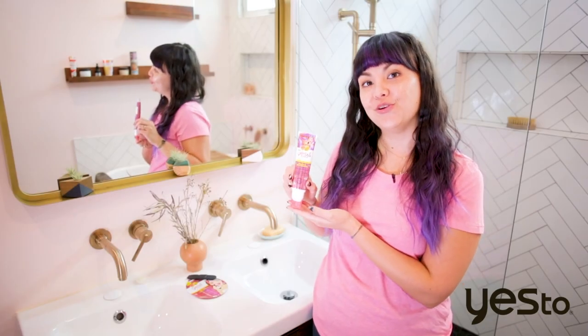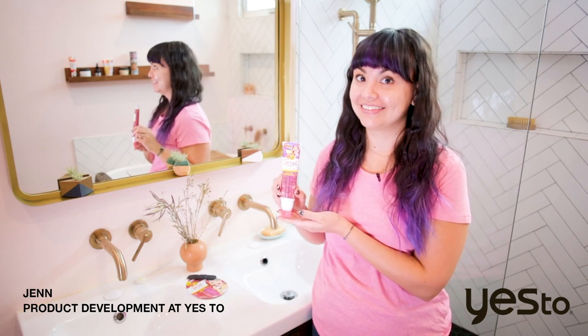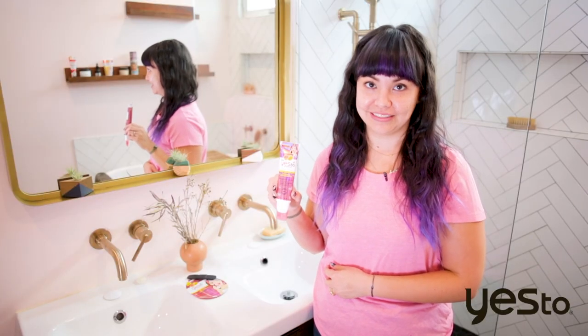I'd like to introduce you to our new Grapefruit Vitamin C Glow Boosting Unicorn Peel Off Mask. It's in a fancy, shiny, holographic pink package, but the formula on the inside is also a really cool iridescent pink color.